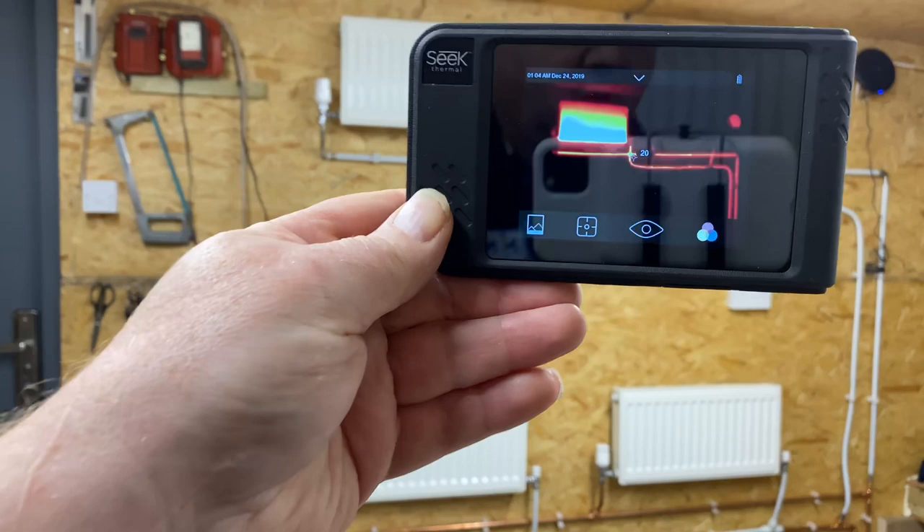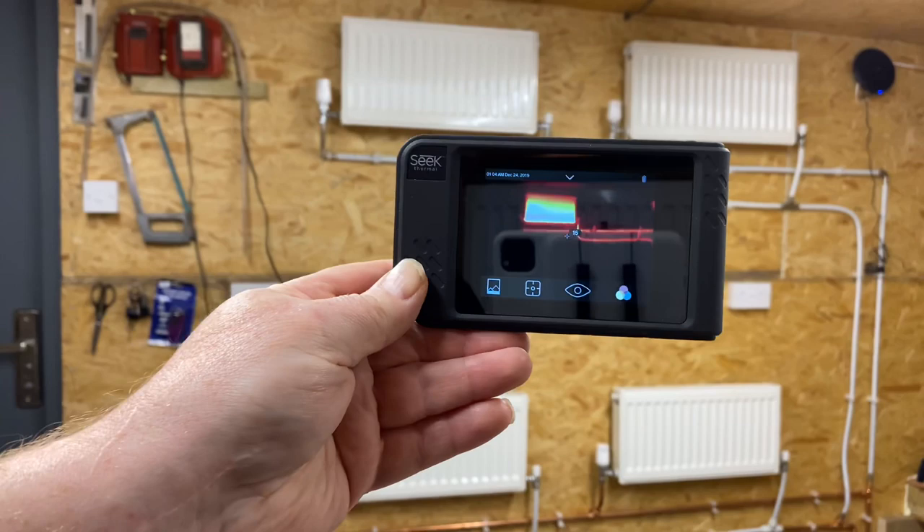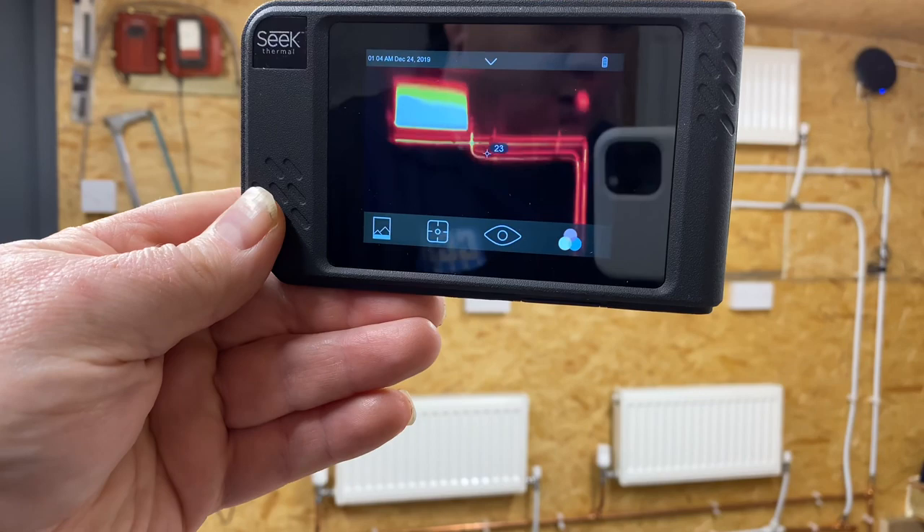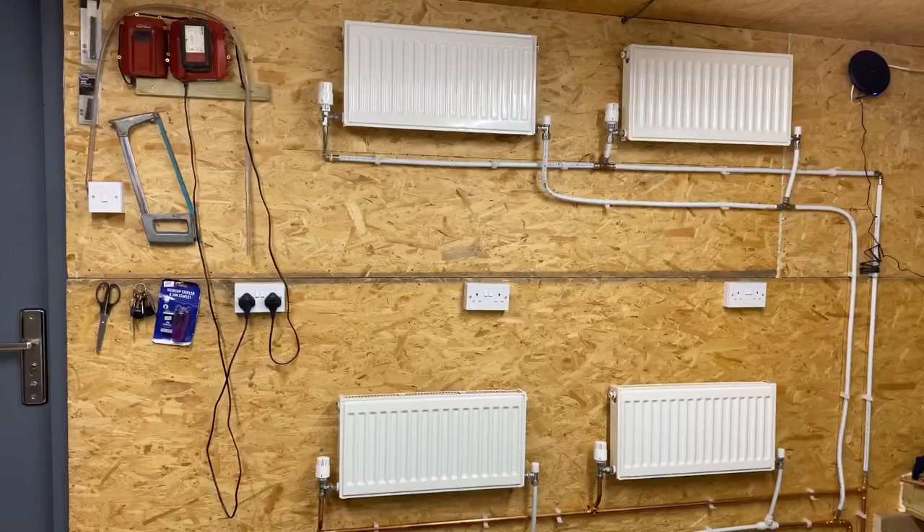I've got the thermal imaging camera here and if we have a look we can see at the moment we've only got one of the radiators working — we can see the pipework is getting warm. So what I'm going to do now is open the valves on the rest of the radiators and then we'll see if they're all working.